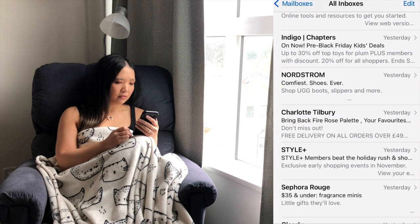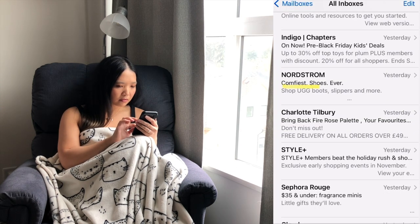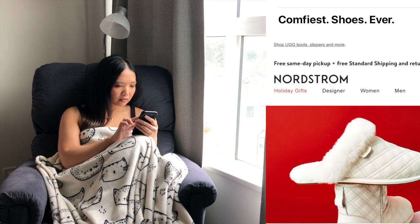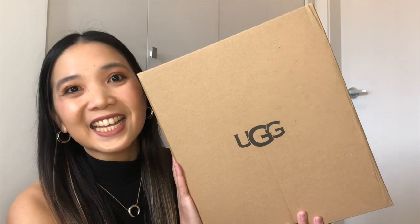I'm looking through my emails and this comes up: comfiest shoes ever. So you know what I needed to do? Get the Uggs, test them out for you and for my bunion and see how it works. So here it is.